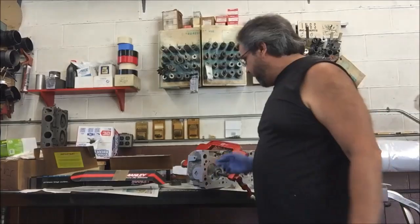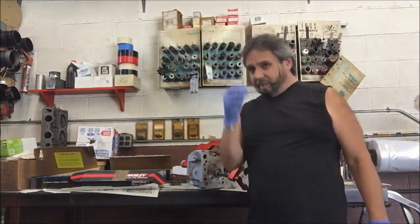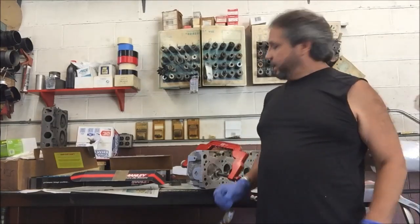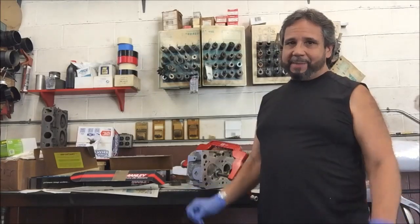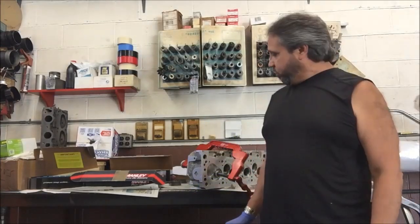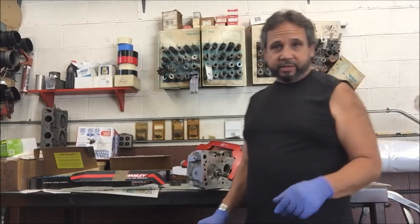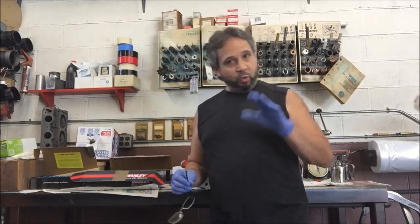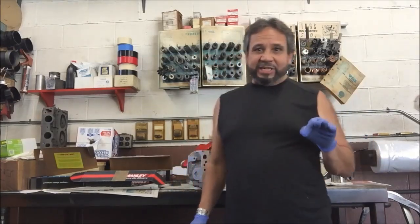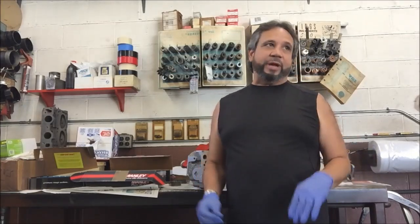I don't use spring tools very often, so when I'm doing valve springs I'm cautious — I take my time, I don't rush anything, and I like everything perfectly square. I don't want a spring to fly off and take out my eye or hit me in the head. I see too many of those kinds of injuries in the ER. People try something a third time and get hurt — I've seen that countless times.